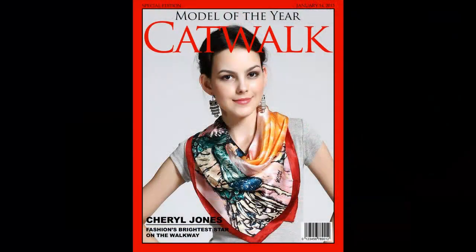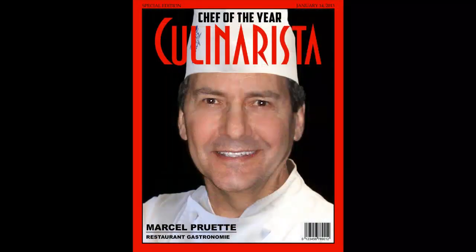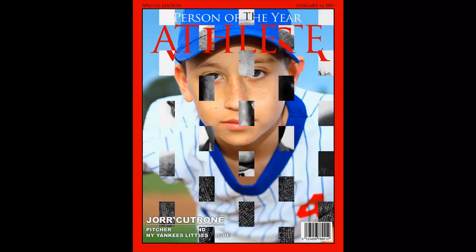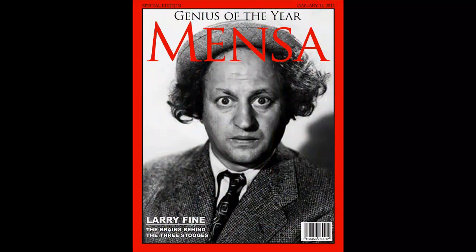Have fun giving someone a gift as the Person of the Year on the cover of a custom magazine. This is Marty from Blue Lightning TV. Thanks for watching.